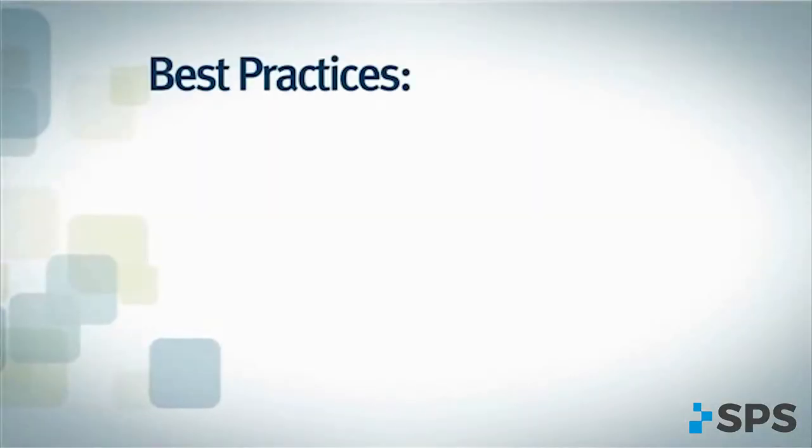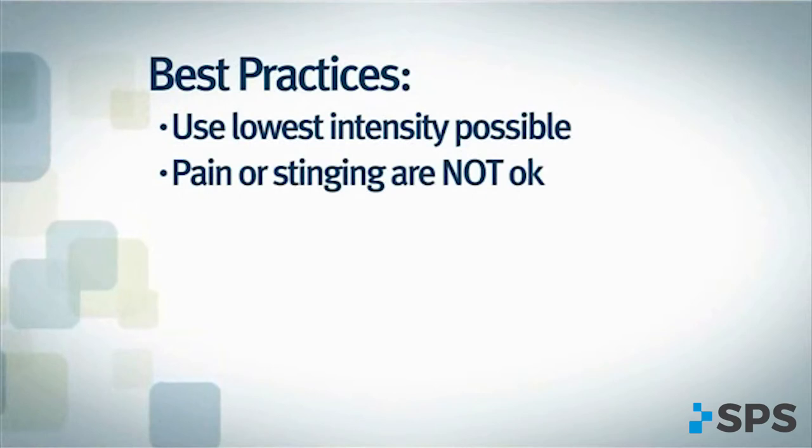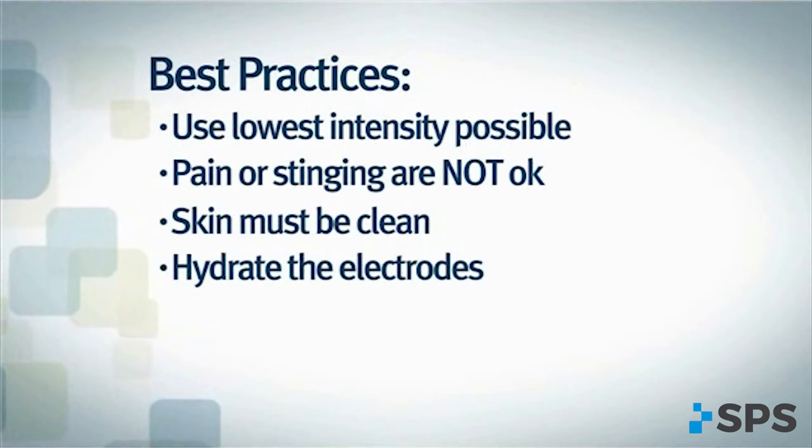Here are some recommendations for electrode placement. Remember that comfort and function are dependent on the electrode placement and net charge. We will discuss net charge more during the data collection and programming segment. Always use the lowest intensity possible to get the desired response — this will enhance comfort by managing the net charge. A strong or odd sensation is okay; pain, stinging, or stabbing are not. Make sure that the skin is clean and that the electrodes are wet, as this affects comfort and function.